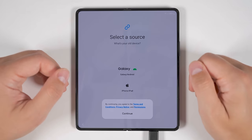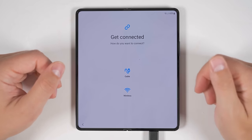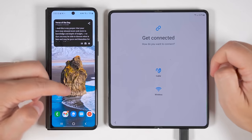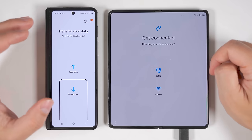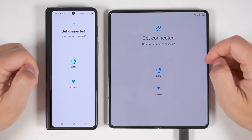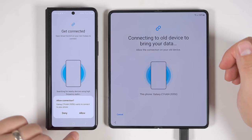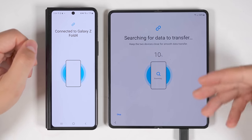I'm going to tap Galaxy Android, then tap continue to agree to the terms. It gives me two connection options — connecting with a cable or wirelessly. Since I'm still charging my device, I'm going to use wireless for now. On my old device, I open up Smart Switch and select 'Send data,' then tap wireless on both. After a moment, the Fold 4 will find the Fold 3 — I just allow the connection on the Fold 3, and the Fold 4 starts searching through all the data on the old device.